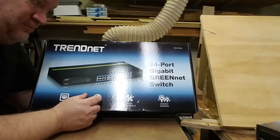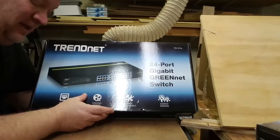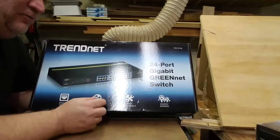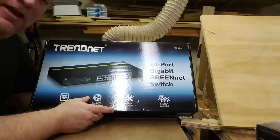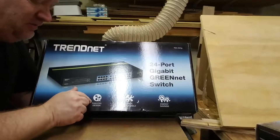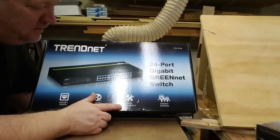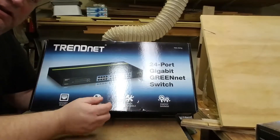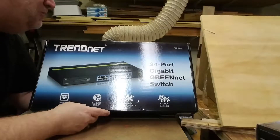We've opted for a TrendNet TEG-S24G. It's got 24 gigabit ports that will operate in full duplex mode, has a fanless design, is rack mountable, and features an energy efficient design.